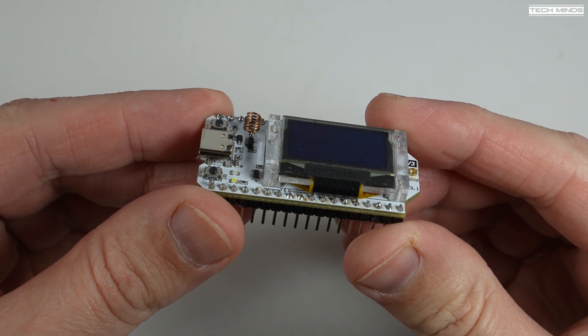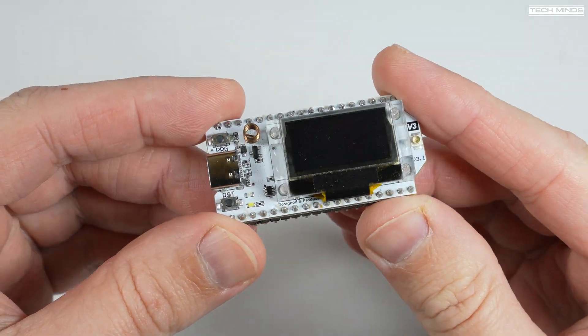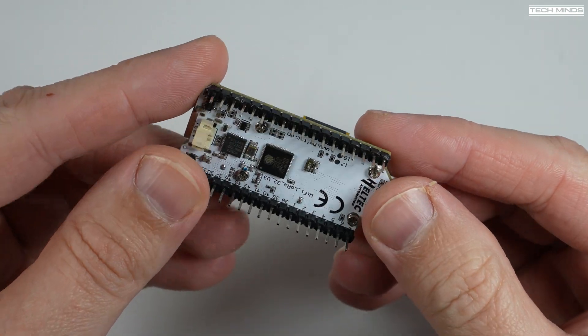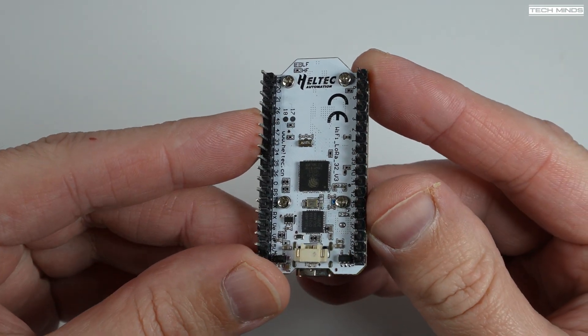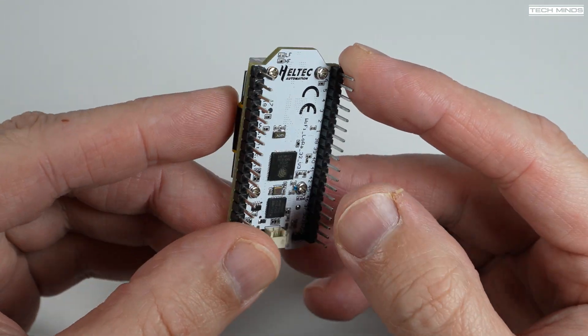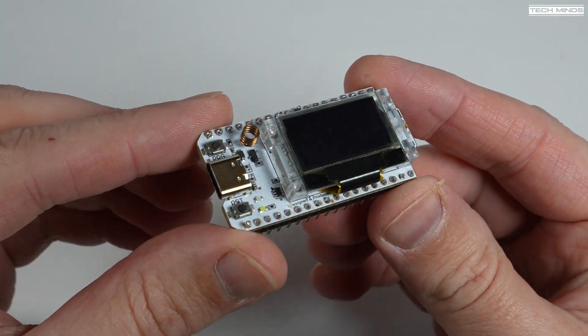Hi and welcome back to another TechMinds video. If you're jumping on the Meshtastic bandwagon wave then you'll most likely have purchased one of the Heltec V3 LoRa boards with an inbuilt ESP32 chip. And while it's an okay-ish board to look at, we need something to protect it if we want to take it out portable without wires and batteries all hanging off the board.